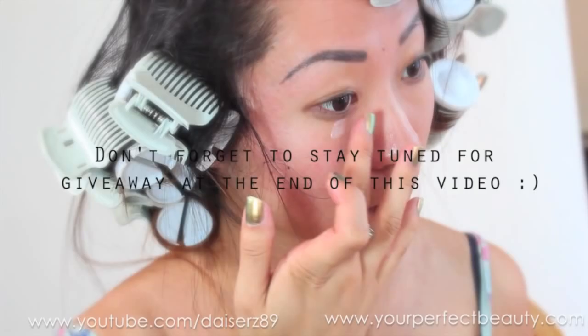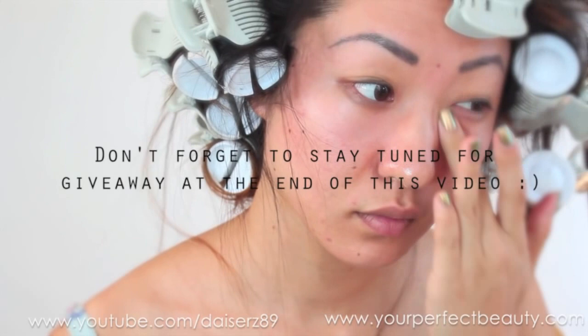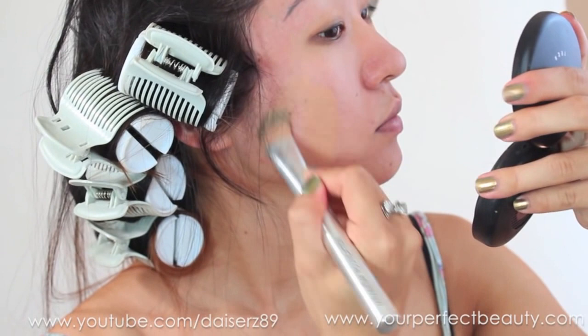I'm putting the Yes to Cucumbers eye gel on the bottom just to give some moisture to my eyes. And I'm using the MAC Studio Tech foundation — I love this foundation for entertainment purposes.